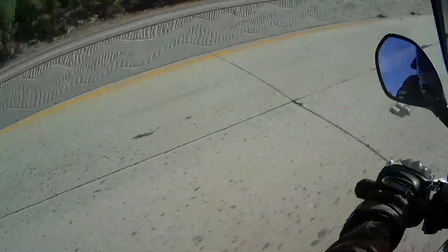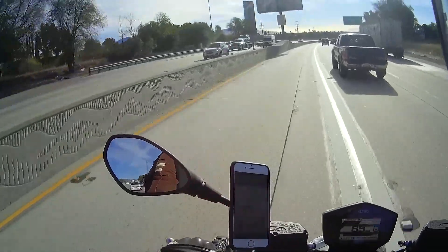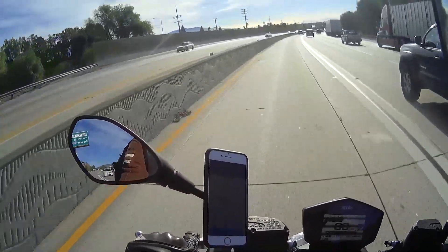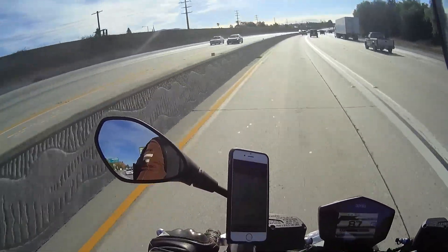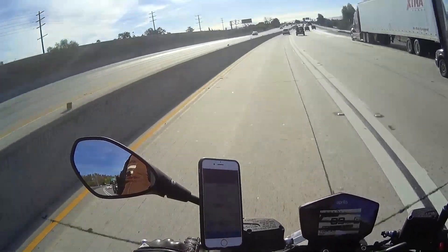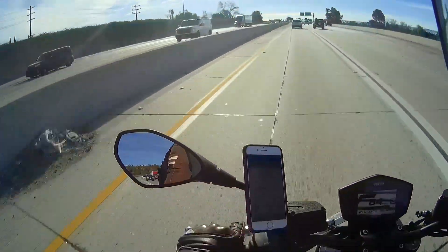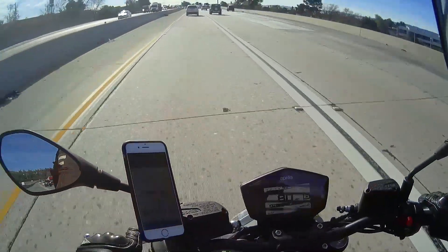The suspension on the Shiver does a pretty good job on the streets at moderate speeds. It's firm and handles all the usual stuff you'd expect on streets and boulevards. On the freeway at full speed, though, I'm not as much of a fan because I get bounced around a little more than I think I should.